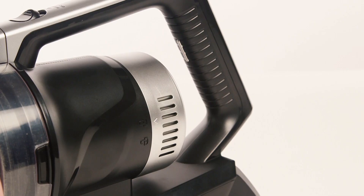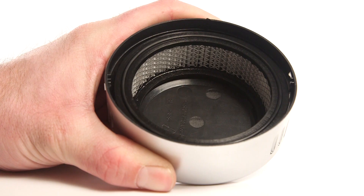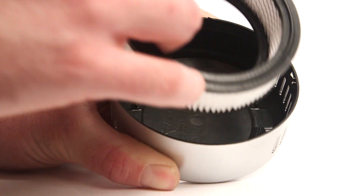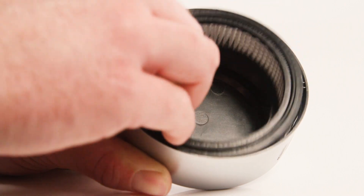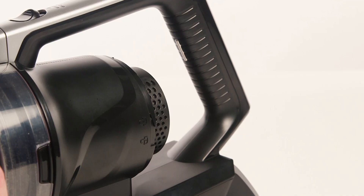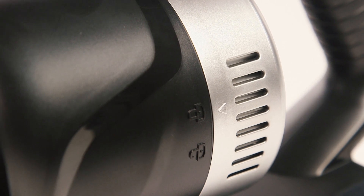To clean or replace the post-motor filter, rotate the cover anti-clockwise and lift it away. Remove the filter and rinse with water. Dry the filter thoroughly before refitting. Finally, refit the cover and rotate clockwise to lock it in place.